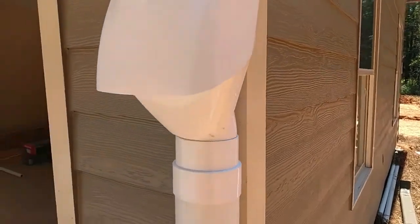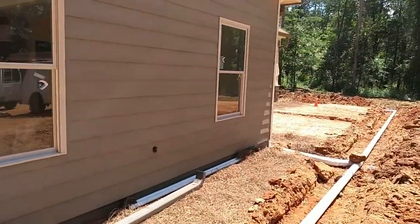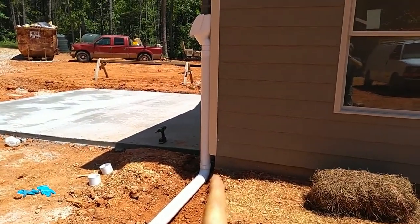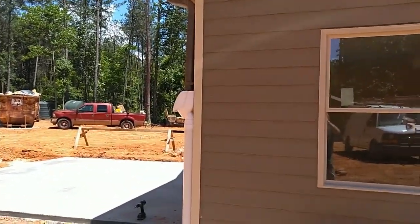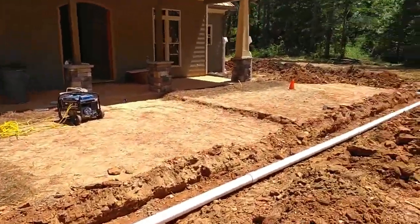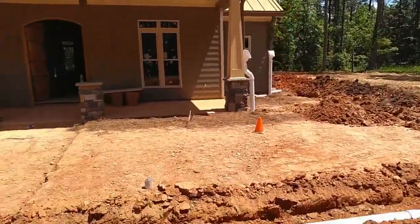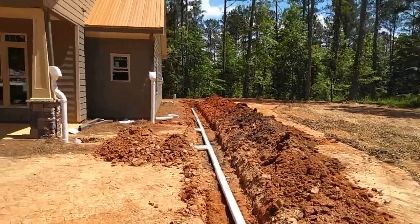We picked five feet from the ground — it gives us maybe not as much head pressure as I'd like, but if we go any higher it's going to be pretty awkward. We're gluing everything underground, but everything above ground we're not gluing right now because we're going to take that all off and paint all the PVC to match the gutter color, so it'll blend in a lot better than this white PVC. We've got four coming on the front pipe and only two on the back, but it's about the same surface area — we just have the garage added on to the front, and that little section is actually the same on the back.